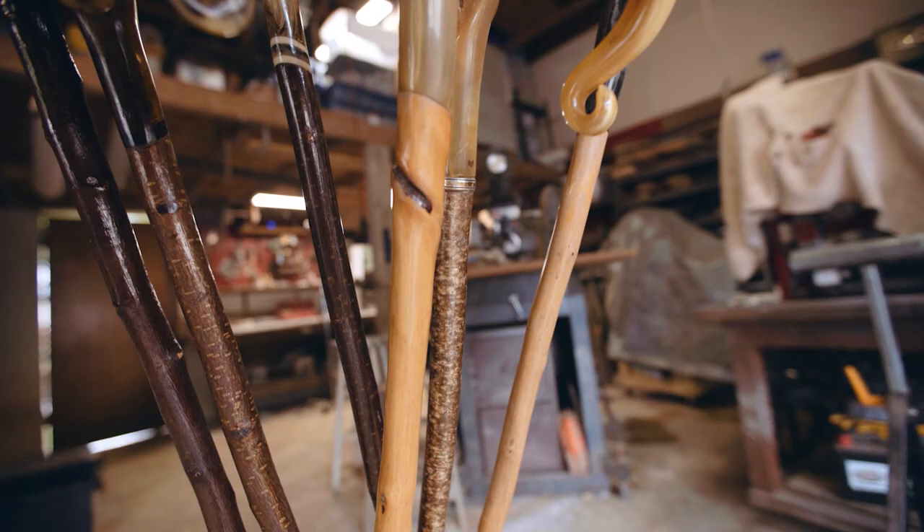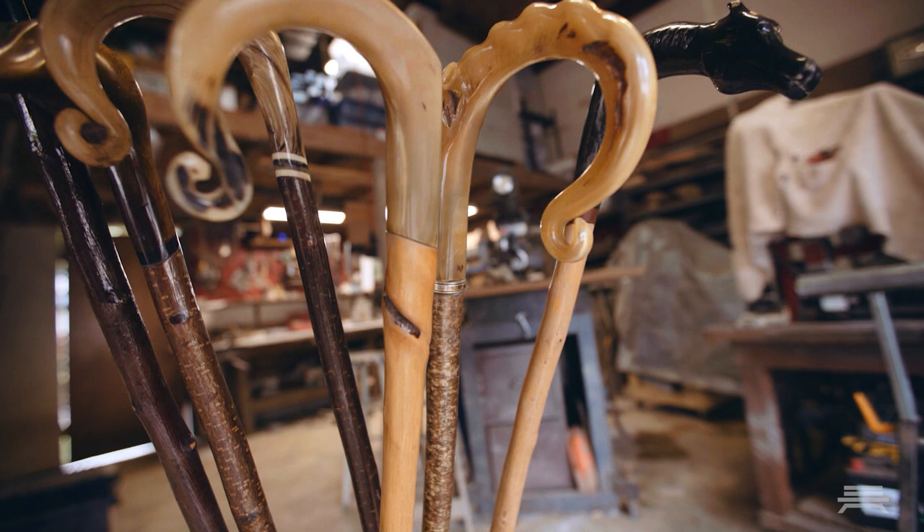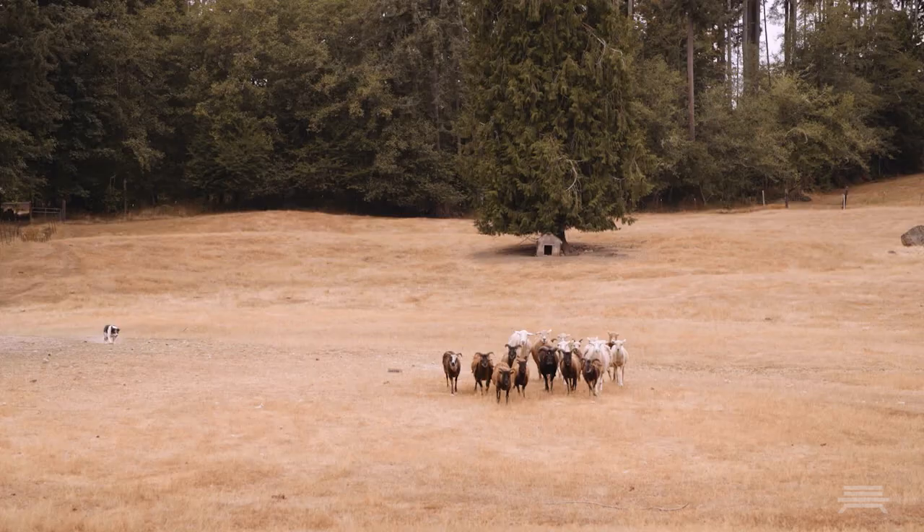My name is George MacDonald and I'm a crook maker. What is a shepherd's crook? At their most simple, they're a tool that's used to catch and hold sheep.